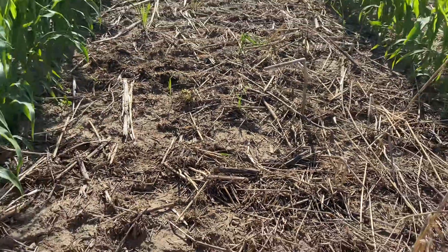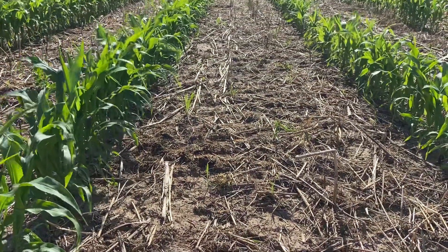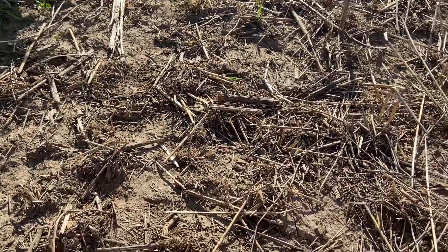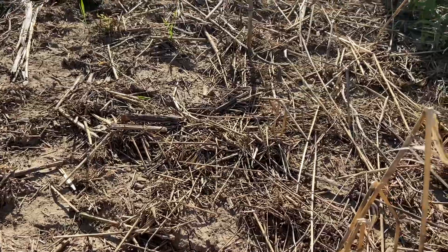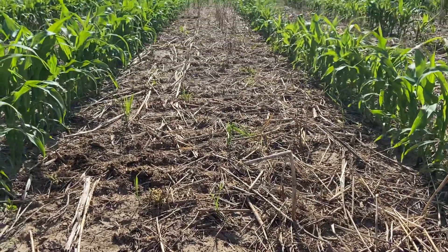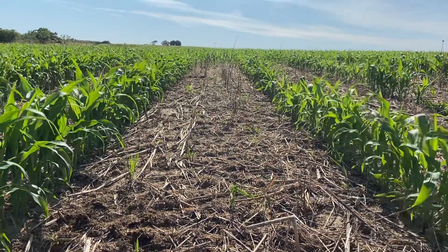Let's look at the residue on top of the soil surface right now. There's not a whole lot — there's actually a fair bit of bare soil out here. And this is a piece that was winter wheat last year.